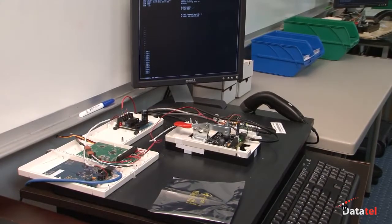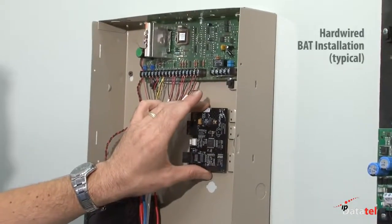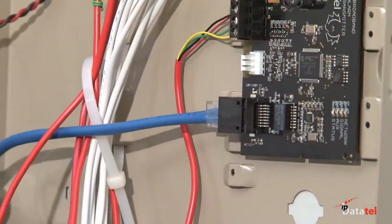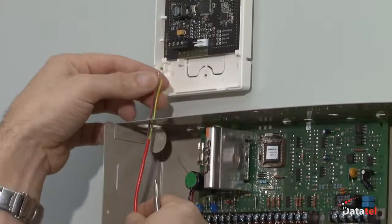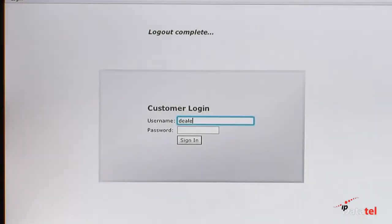IP DataTel provides a limited warranty on its products for one year. Installing the BAT or Gateway is very simple. Here we have a typical BAT installation where connections are made to the keypad bus of the alarm control and your connection to the internet. The Gateway installation also connects to the keypad bus, with a small amount of programming of the alarm control required.